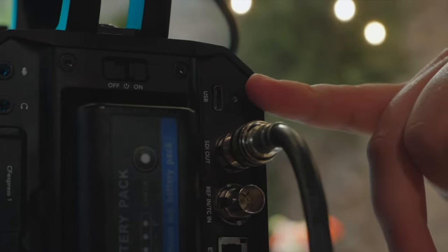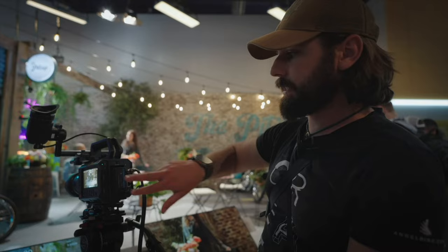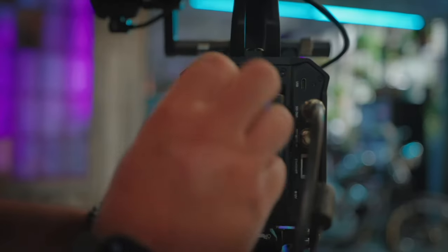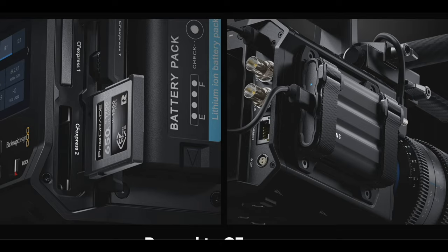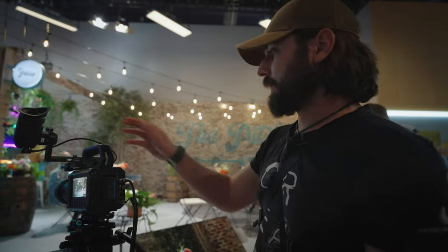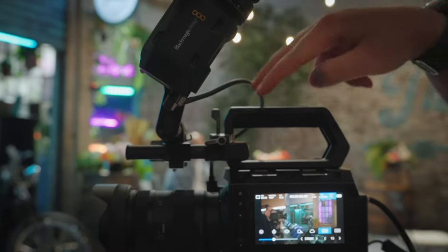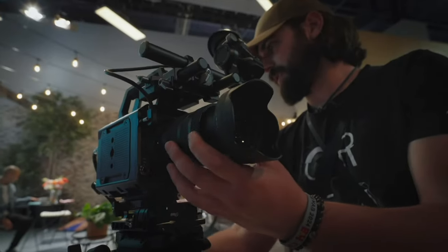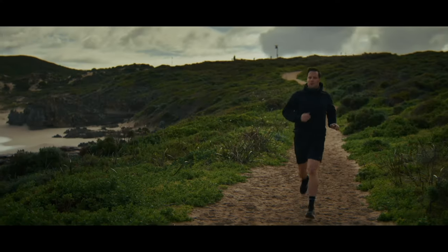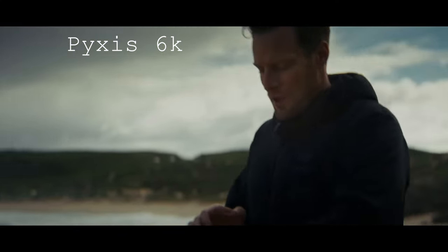I'm ready to go on the Blackmagic right now. Even if I bought it the same day, I know I can make it work. I know I won't be confused or feel challenged or need to look up YouTube videos to figure out how to get what I want. With almost any Blackmagic camera, I'll be able to get along. So I'm still deciding.